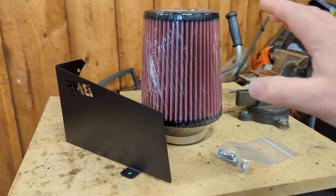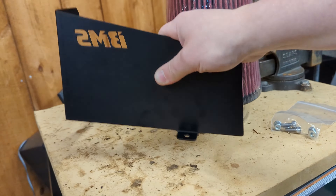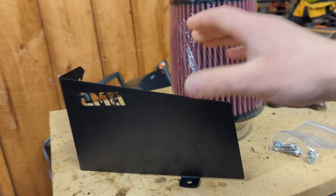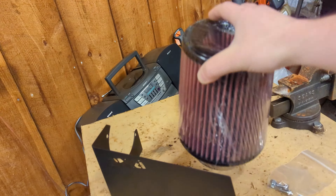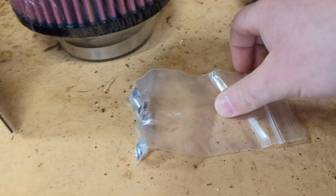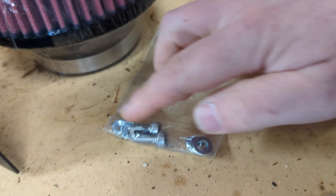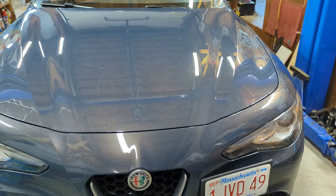The Berger Motorsports intake for the Alfa Romeo Giulia is gonna be pretty simple. It's got a metal heat shield that's gonna go near where the factory intake is, and a new intake cone that is washable and reusable. It looks pretty nice and only has a few bolts, so we only need a few tools to get it installed.